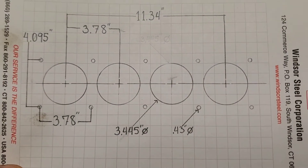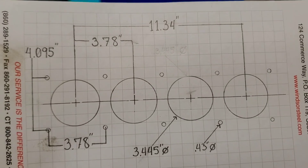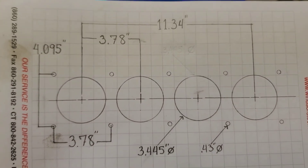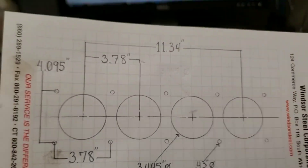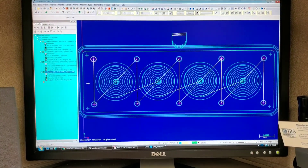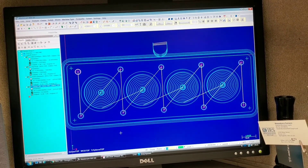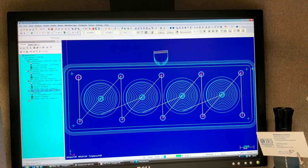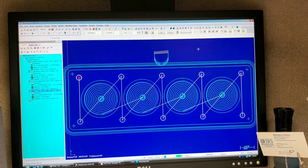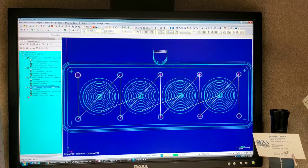Since I've gone ahead and inspected our block, I was able to create this drawing here, which documents the position of the head stud holes relative to the cylinders and their sizes as well. I can use this information in our CAM program — CAM stands for computer aided manufacturing — to create a rough model of what our torque plate will look like, and also program the tool paths which the machine will execute. I've created the cylinder bore holes, the head stud holes, and the outside profile of the torque plate.